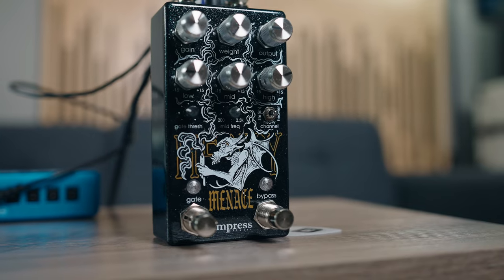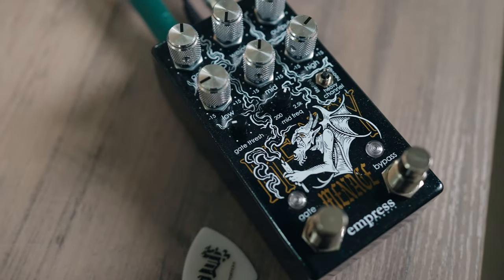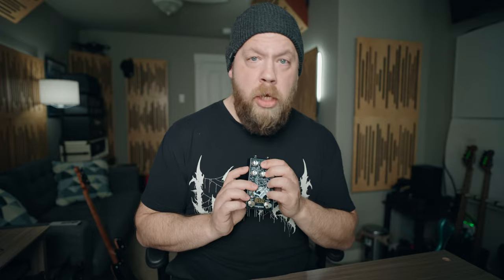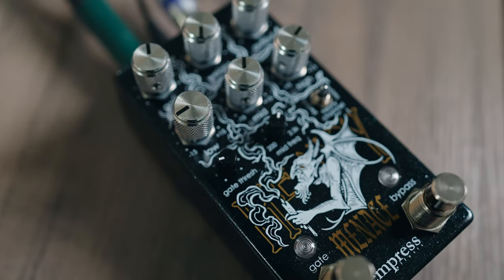Building upon the foundation of the original Heavy pedal, also from Empress FX, we get the Heavy Menace. This is a much smaller form factor than the original Heavy pedal. You will have your classic tone controls — low, mid, high — and you also have the much-loved weight control, which was also on the original Heavy. You have gain and output, you have a gate which people loved in the original Heavy, but now it's on its own individual footswitch. And we also have a mid-frequency tweak.